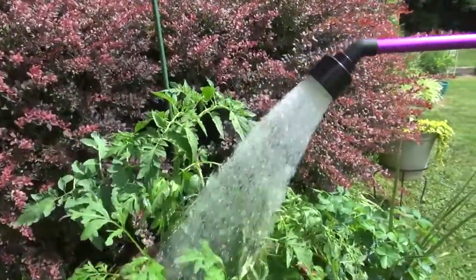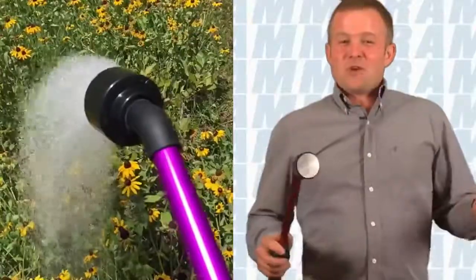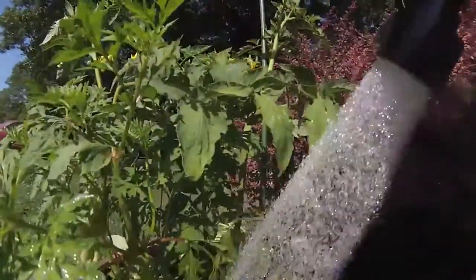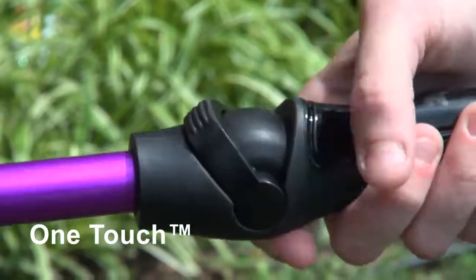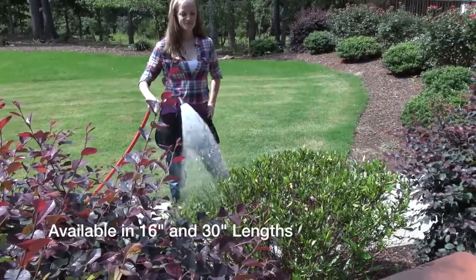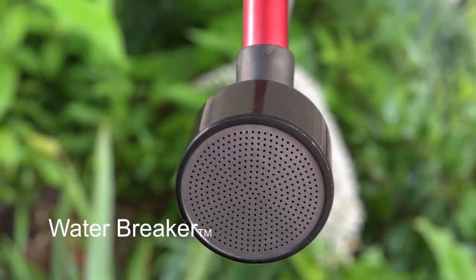For over 75 years, DRAM has been the leader in commercial watering products. As a young grower, I started using the DRAM water breakers — they're the best in the business; they were then and they are now. What I have here is the new DRAM water wand with one-touch technology, which makes it super easy to use. They come in many different colors and of course still feature the classic DRAM 400 water breaker head.